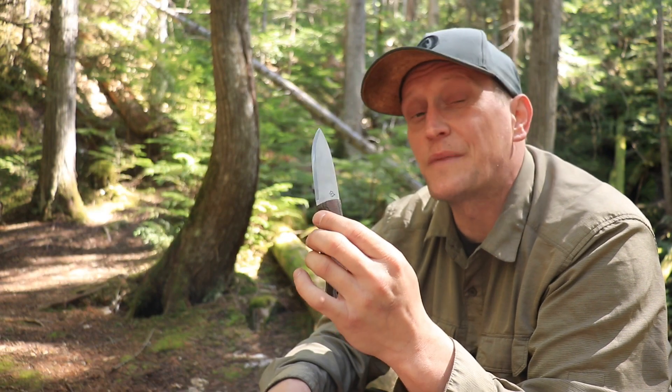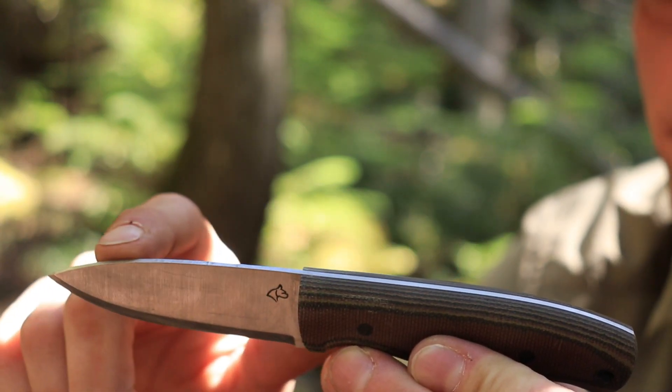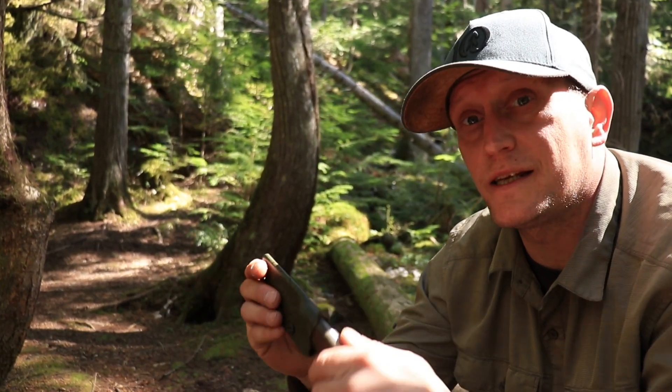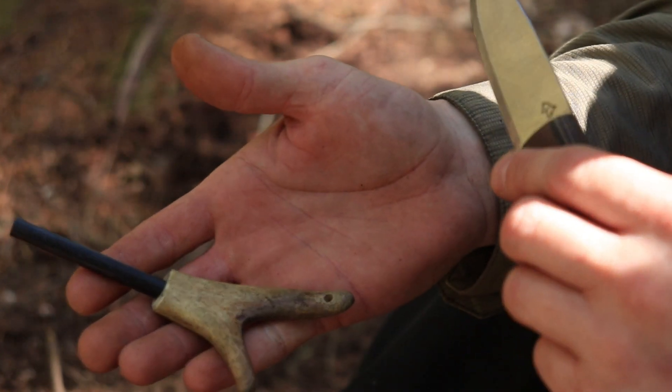This little frog is my EDC and goes with me everywhere. With an overall length of only 7 inches and only 1/16th of an inch thick, the Discrete Carry Concept Clip makes this knife an awesome EDC for everyday use. It also comes with a very sharp 90-degree spine which works great with a ferro rod.